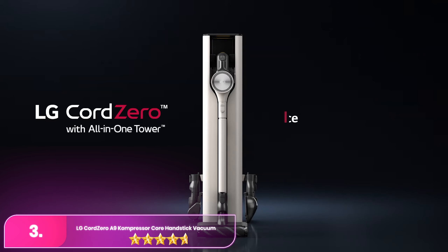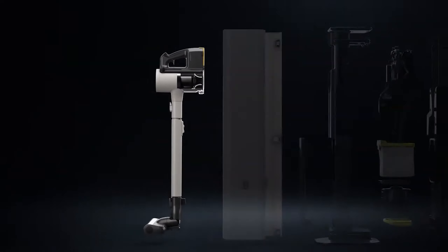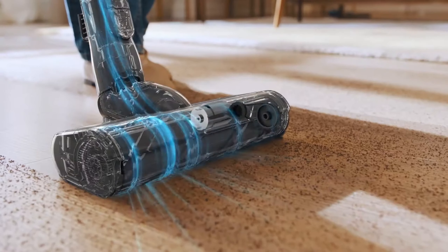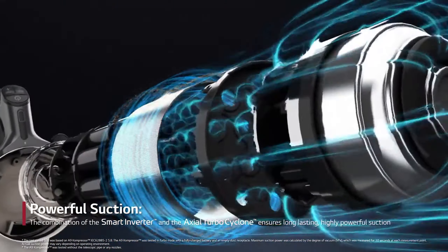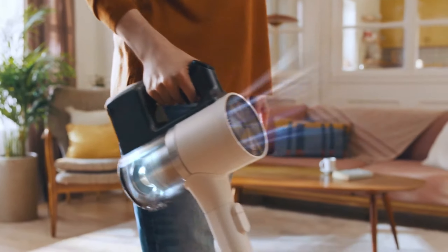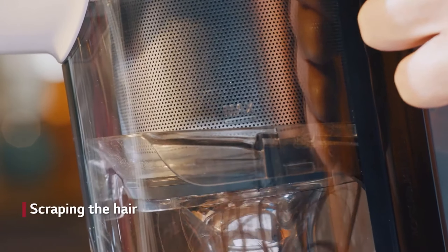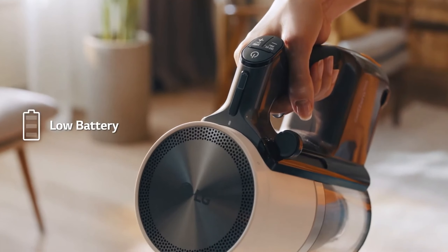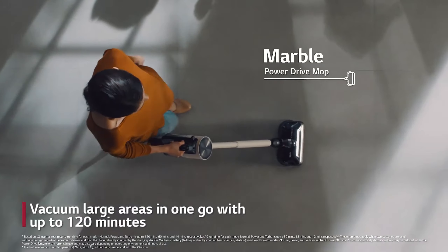Number three: the LG Cord Zero A9 Compressor Core Hand Stick Vacuum. The LG is a versatile and powerful cordless vacuum that stands out for its innovative dust compression technology. This feature compacts collected dust and debris in the bin, reducing the need for frequent emptying. It includes two interchangeable batteries, providing up to 120 minutes of cleaning time, making it perfect for larger homes. The vacuum is equipped with a five-step filtration system that captures fine dust and allergens, ensuring cleaner air.